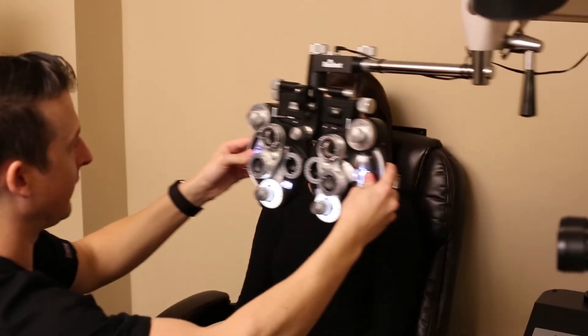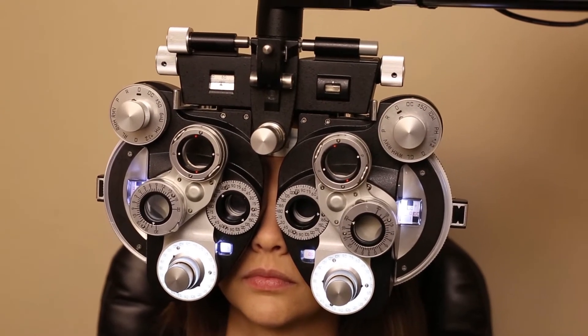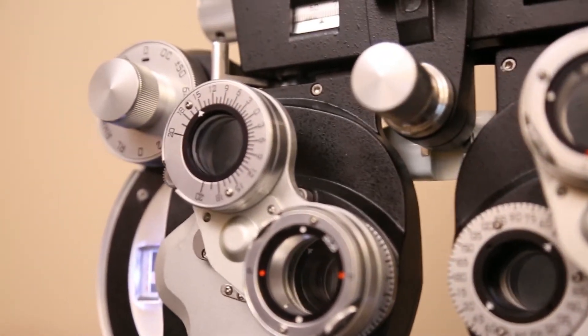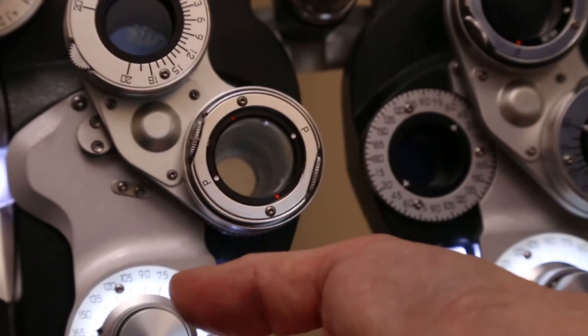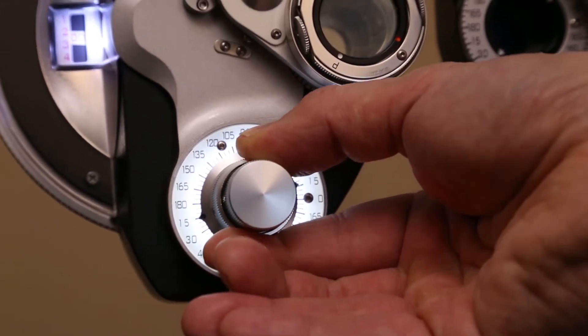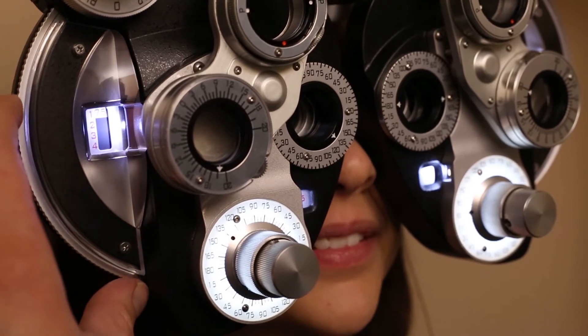To figure out someone's prescription for glasses, we need a phoropter. And this is a phoropter. It was invented a hundred years ago, and it's so good at figuring out a glasses prescription that we still haven't figured out a way to do it better. Over the next few minutes, we're going to look at what it takes to use a phoropter to do a refraction — turning knobs and dials to transform these lenses into the exact lenses your patient needs for a perfect pair of glasses.